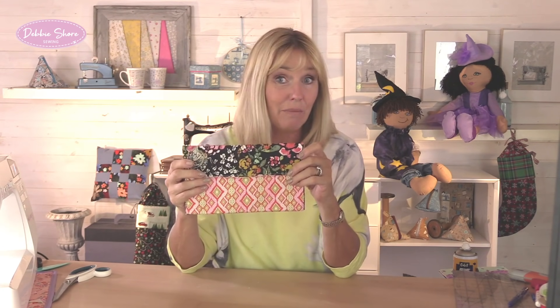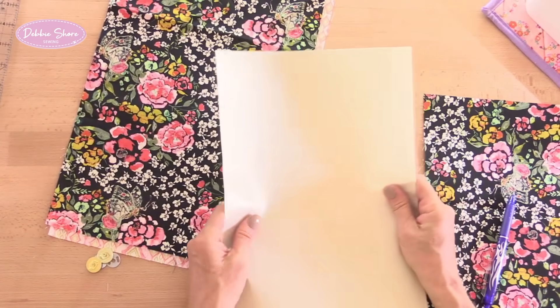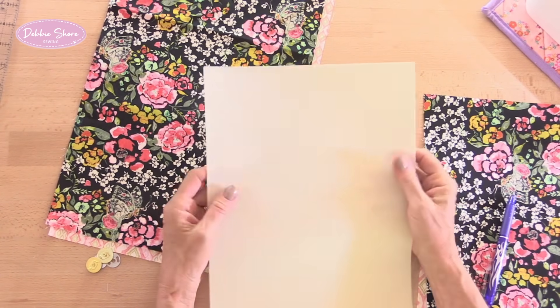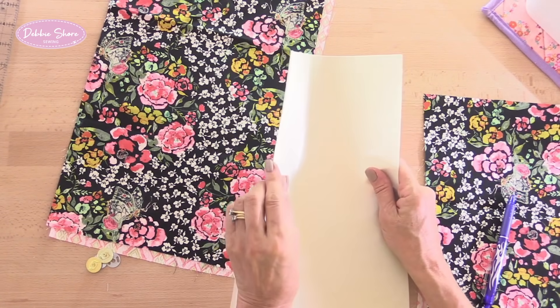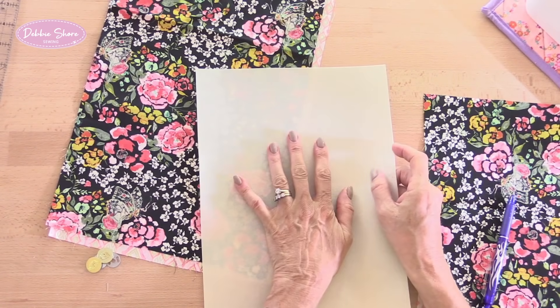I've left a list of all your materials and cutting requirements in the description box underneath the video - you may have to click 'see more' to see all of those. It takes very little fabric and very little time. I'm using Decaville Light as my interfacing. Your bag will need something to make it a little bit more stable, so a firm interfacing or fusible fleece will be fine. Decaville Light gives a nice crisp finish - it's not thick, just quite stiff, and it's single-sided fusible so you iron it onto one side.